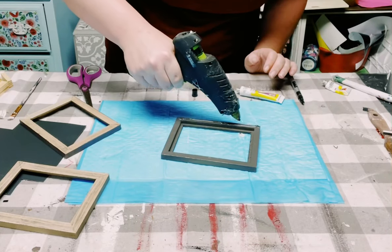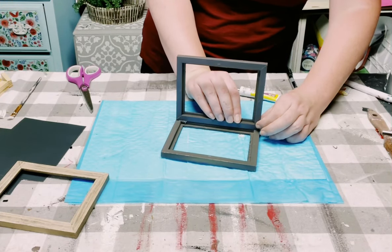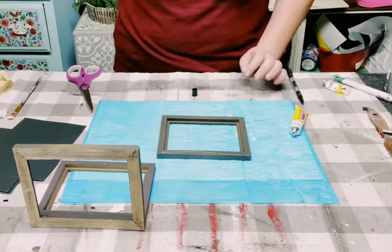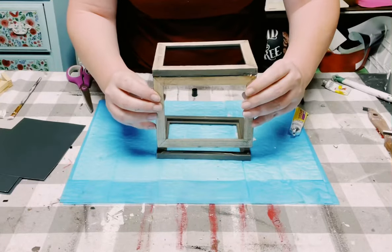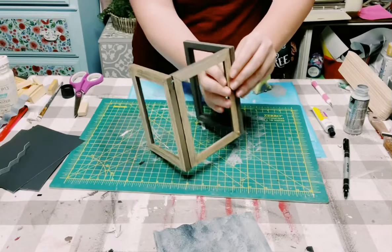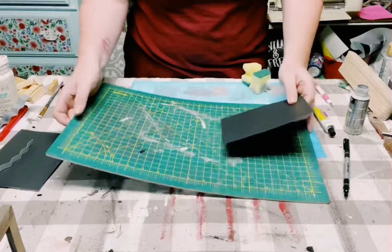Now let's go ahead and glue these frames all together. I'm using my famous Dollar Tree adhesive glue with a mixture of hot glue, just placing two of them together, and then for the third one I did the same thing on the other side. Just allow that to completely dry for about 30 minutes for the glue to fully set.